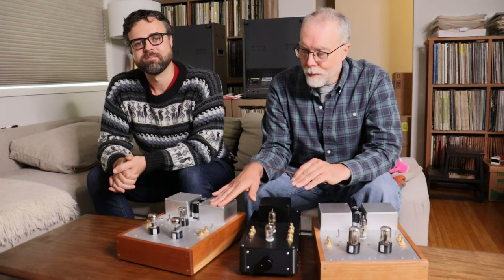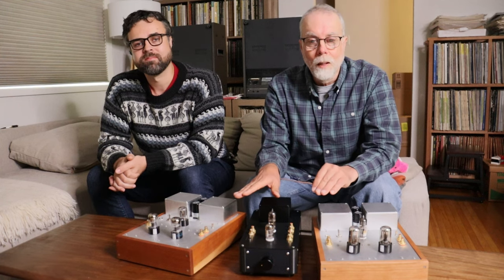Now, everyone who's ever heard the universal phono preamp says the same thing: it's very musical. And as both a tube amp designer and audiophiles, those three words were the equivalent of receiving three gold stars on our new design work. Since we introduced this kit into our system, we listened almost exclusively to records.